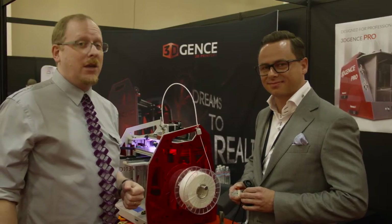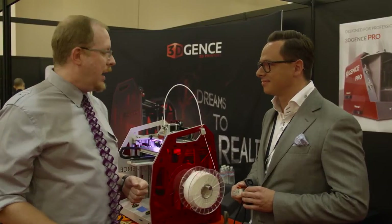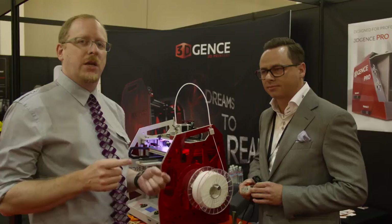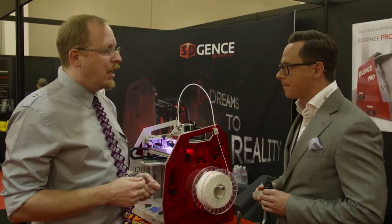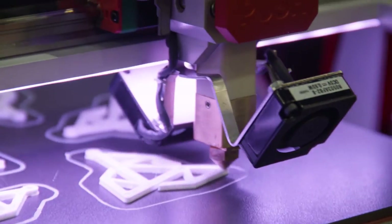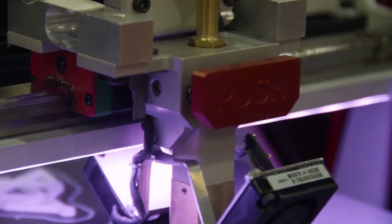Hey everyone, I'm here with Patrick, the CEO of 3D Gents. They have a very unique and high-quality 3D printer with some unique features that we want to talk about today. So Patrick, thank you for joining us. I understand your printer has an interchangeable nozzle.